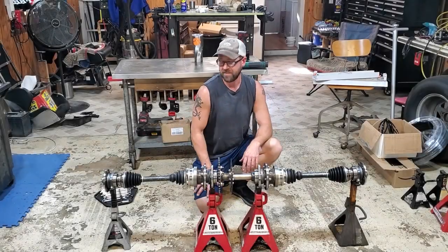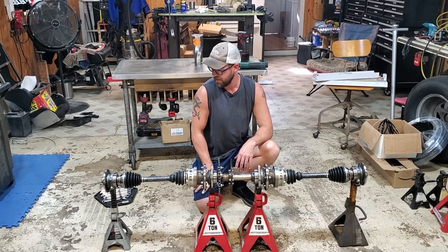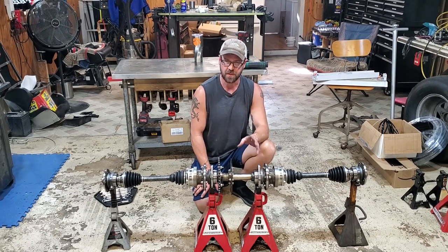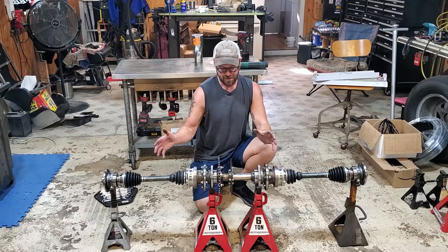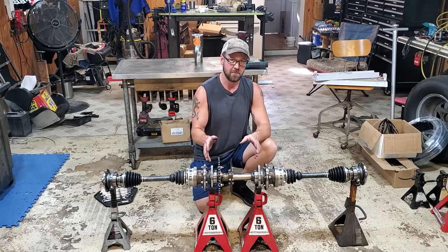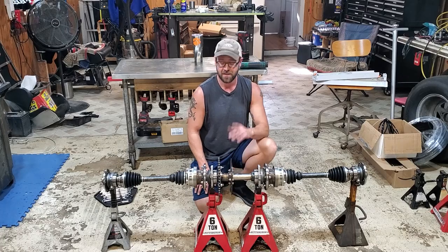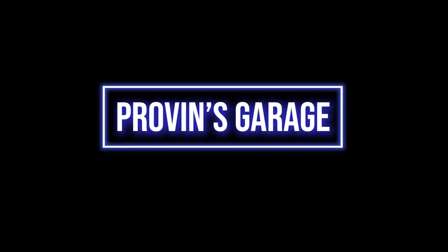Well, there we have it — looks like it's gonna work. I'm pretty happy with how everything turned out. It was definitely a lot of work to get to this point and I had to pay careful attention to make sure that everything was going to fit really nicely, so I took my time and I think it paid off. I'm super excited that this is done because next time we're going to start mounting the motor, get it mounted to the frame, and we're going to be pretty close to putting power to the ground. Thanks for stopping by, we'll see you next time on Probin's Garage.